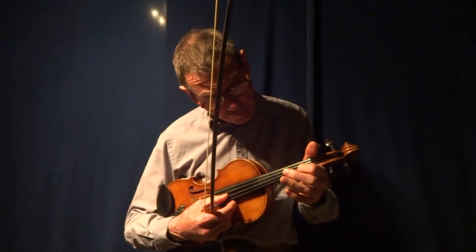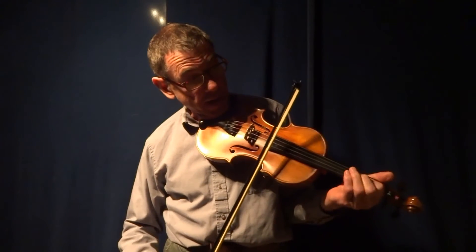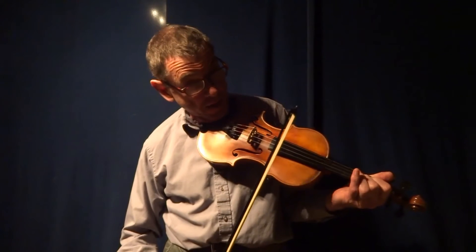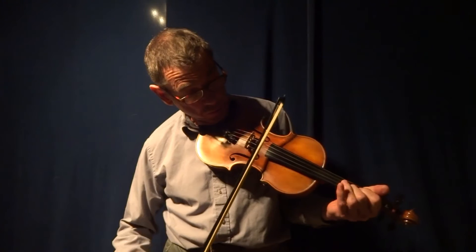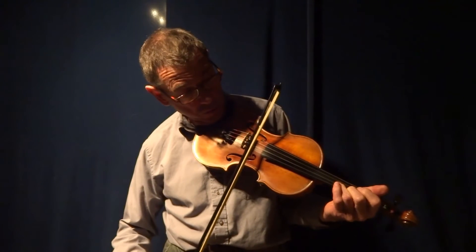The first thing I should say is there is a nice little run in the very first part of the tune that is on the A string. It's first finger down, and then it's middle finger, and then that middle finger slides up to the third note. And then it's ring finger. So that sounds like this.